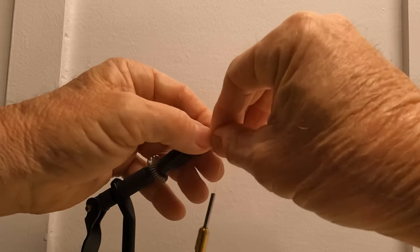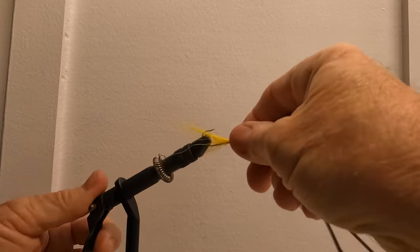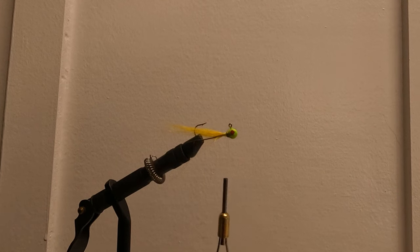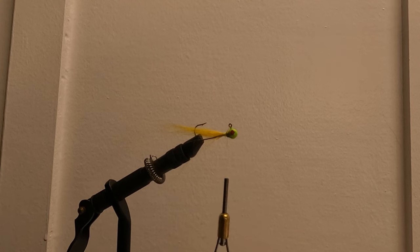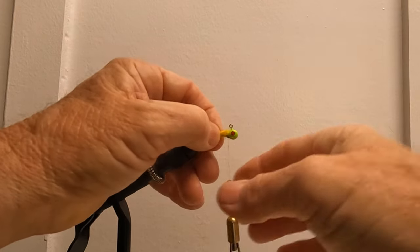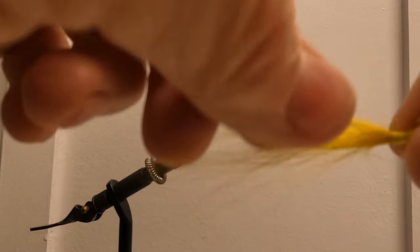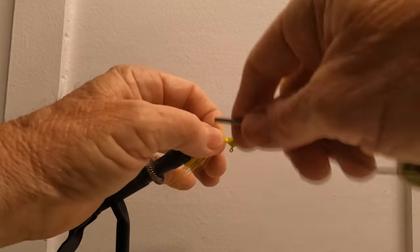This time I'm gonna go on this side, which will make it tough for y'all to see. I think I need just a little bit more. You can get too much — there is such a thing as having too much. Less is sometimes better than having too much hair; you can get it too thick and lose some of your action.